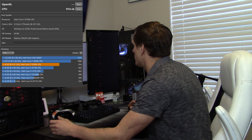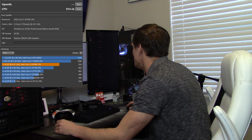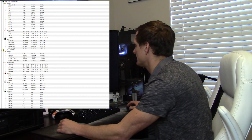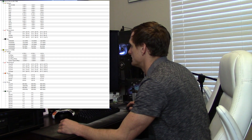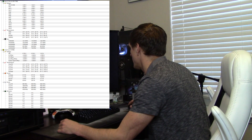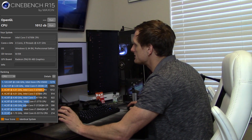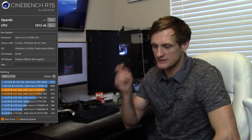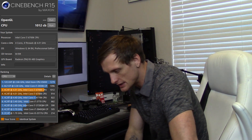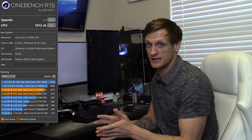After the delid — still at 1.45 volts and 4.6 gigahertz — we had a massive drop of 30 degrees Celsius in AIDA64 FPU for five minutes, going from 95 degrees Celsius down to 65 degrees Celsius. What makes this even more impressive is that our Cinebench score went from 914 to 1012 — almost a hundred points just from the delid. So when people ask if it's worth it, the benefits are clearly there.